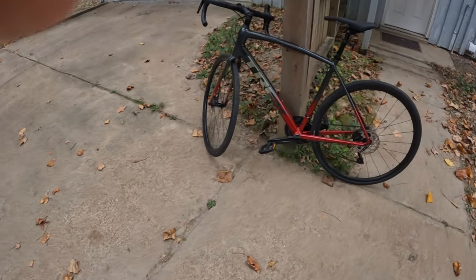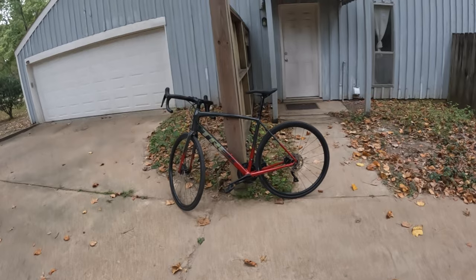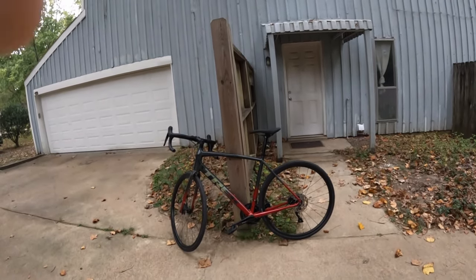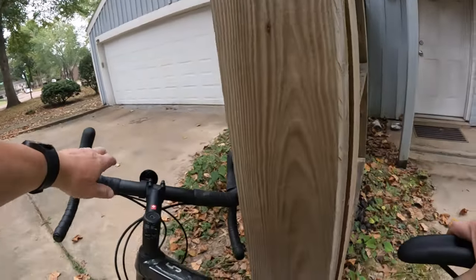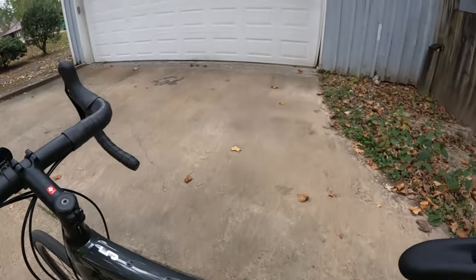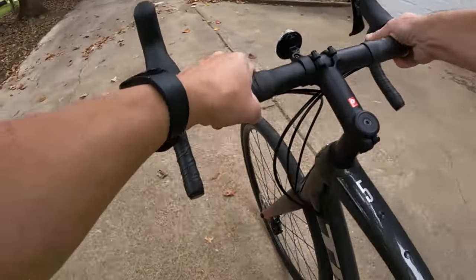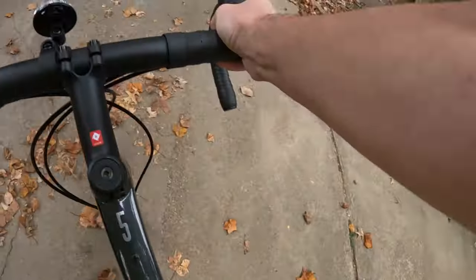I believe the wheels are 26-inch, and I do not know the width — they look like probably less than two inches to me, so maybe one and three-quarters, but that's strictly a guess. Let me get the camera set up and go for a quick ride. This is priced at $20.99 at Trek and it's the Gen 3. They do have a Gen 4 that I think is 12-speed. One thing I can tell you — I don't know the weight of this bike, but it's featherweight compared to what I'm used to riding with electric bikes.